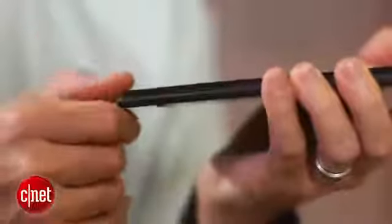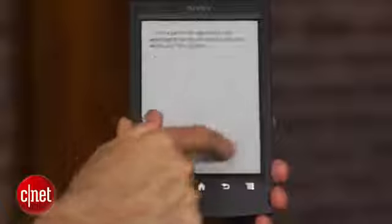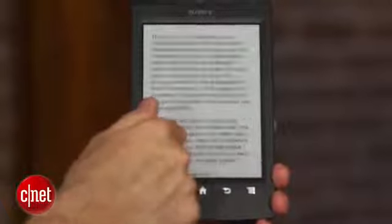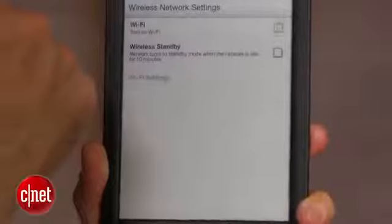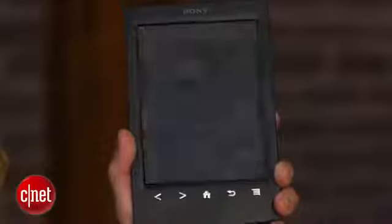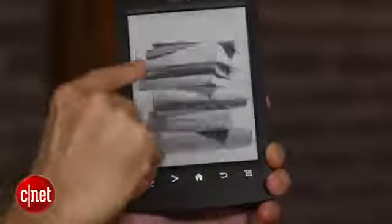Aside from that, this is a good-performing e-reader. Sony has made the contrast a little better on this model. The performance is a little better, both in terms of faster page turns as well as improved battery life. This one now gets about two months of battery life with Wi-Fi off, and this is really it in terms of Sony's e-reader line. The T2 is the 2012 model for Sony.